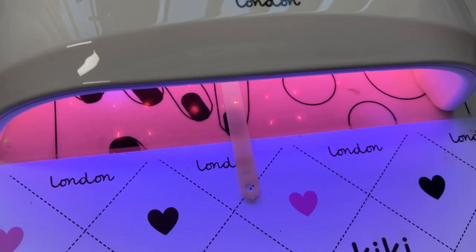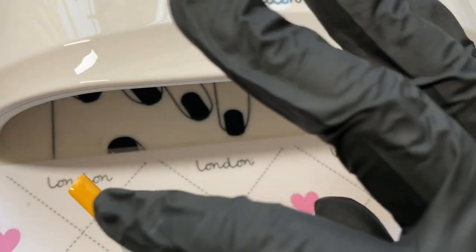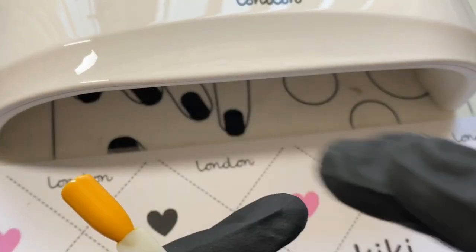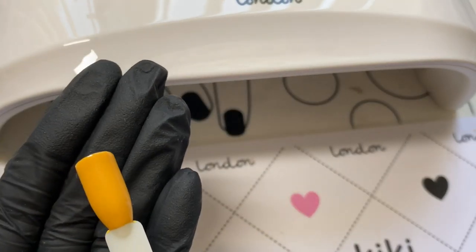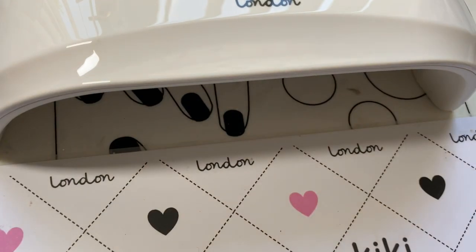What I take from this is: if your polish normally takes one minute to cure, with this lamp you can cure it in 30 seconds. If it normally takes 30 seconds, you can cure it in 10 seconds. You are getting a quicker cure time, but 10 seconds when it normally takes a full minute is probably being a little too greedy. You've still shaved 30 seconds off your cure time, which is amazing.